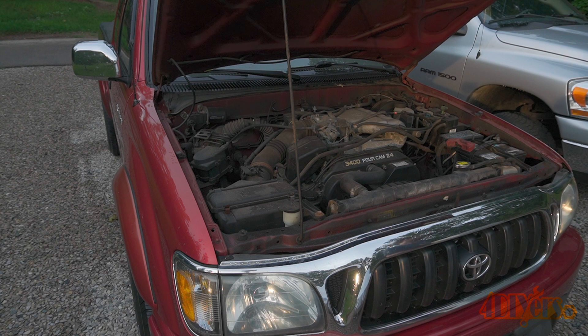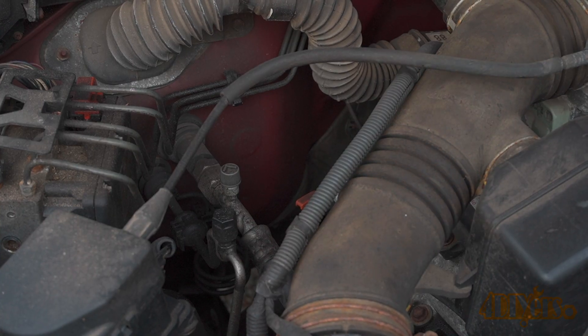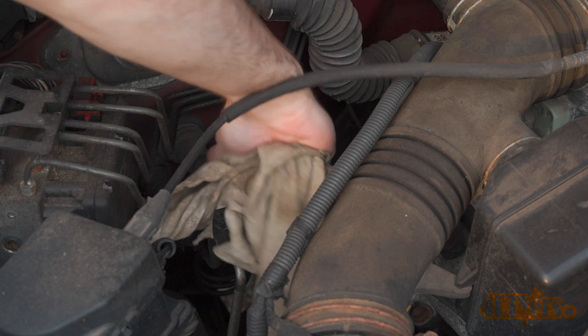Over time with age, the components or seals will fail, eventually causing a leak for the refrigerant to escape from your AC system. When the system is low on refrigerant it'll either work poorly, or if it leaks out enough, your AC won't work at all.